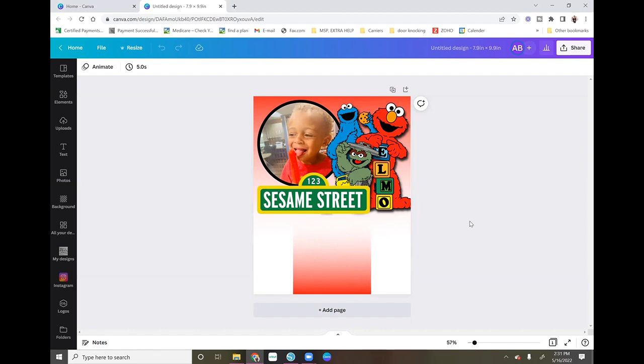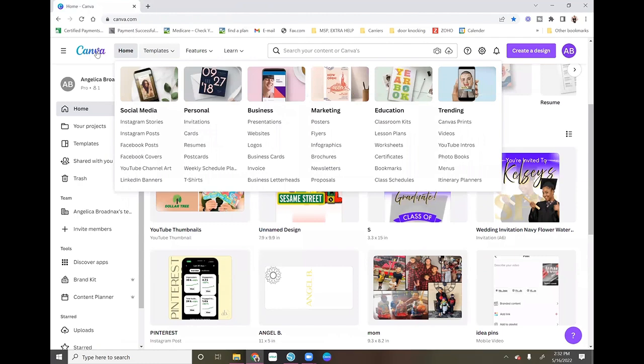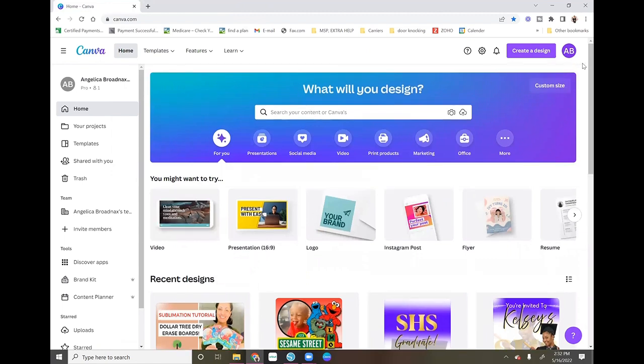This is the image I created. I don't really sell my crafts, so I sublimated this design for my son to play with — he likes Sesame Street, so I thought it would be a cute little toy for him. I'm in Canva Pro and I'll leave a link below if you'd like to try it free for 30 days. If you decide you don't want it, just cancel before the trial ends and they'll send you an email letting you know before they charge you.